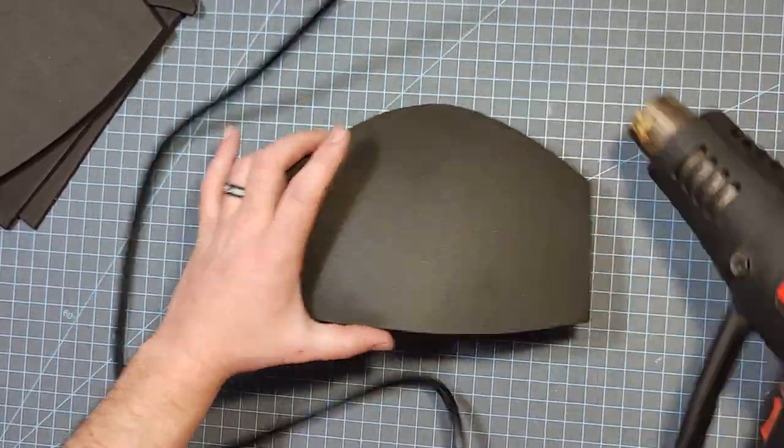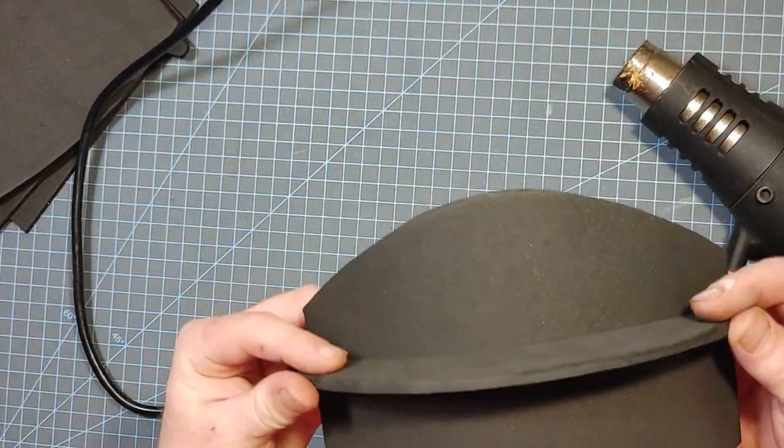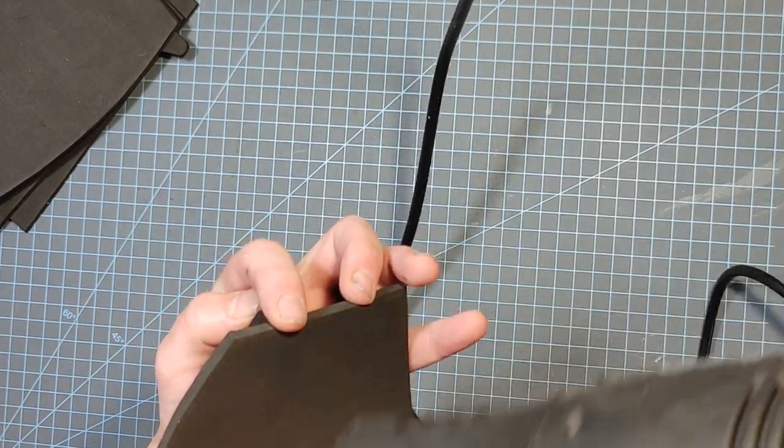The curvature I'm basically trying to put into them is going to match up with the curve of the number one pattern, which is what I'm doing here — just trying to get it all lined up.